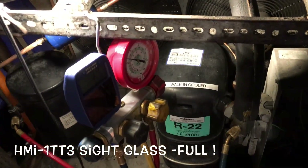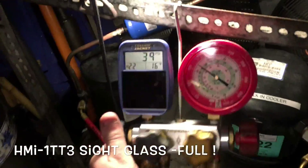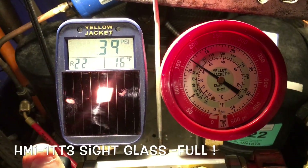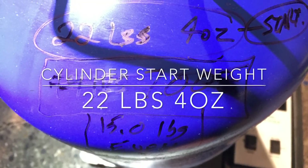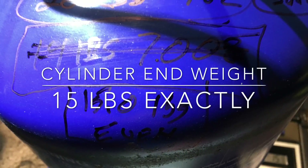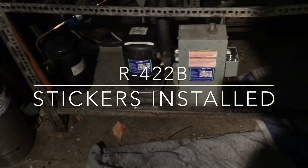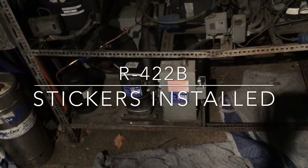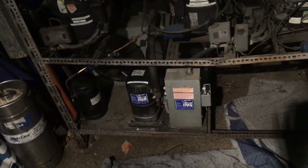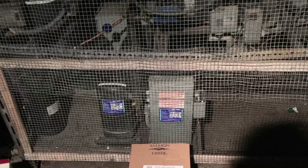We're good to go. Thanks for watching. Click like on the video and subscribe. Let's get the stickers on it — new R22B. System all done, buttoned up. Thanks for watching. Click like on the video if you could, and subscribe. Take it easy. Thanks. Bye.